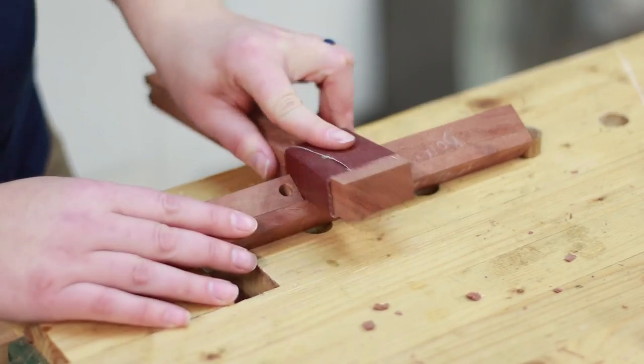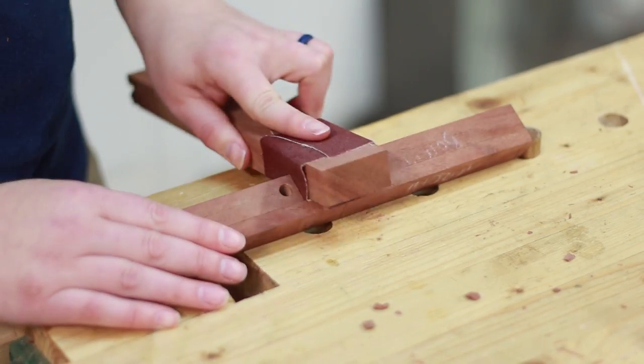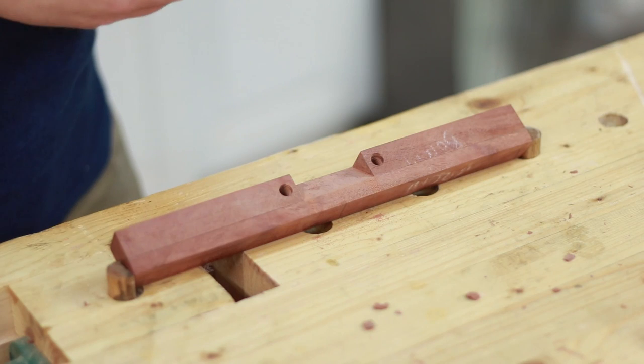As we did not have the exact width chisel to get it all done in one pass, a block of wood backing sandpaper flattened everything. It might be time to get her a planemaker's float.